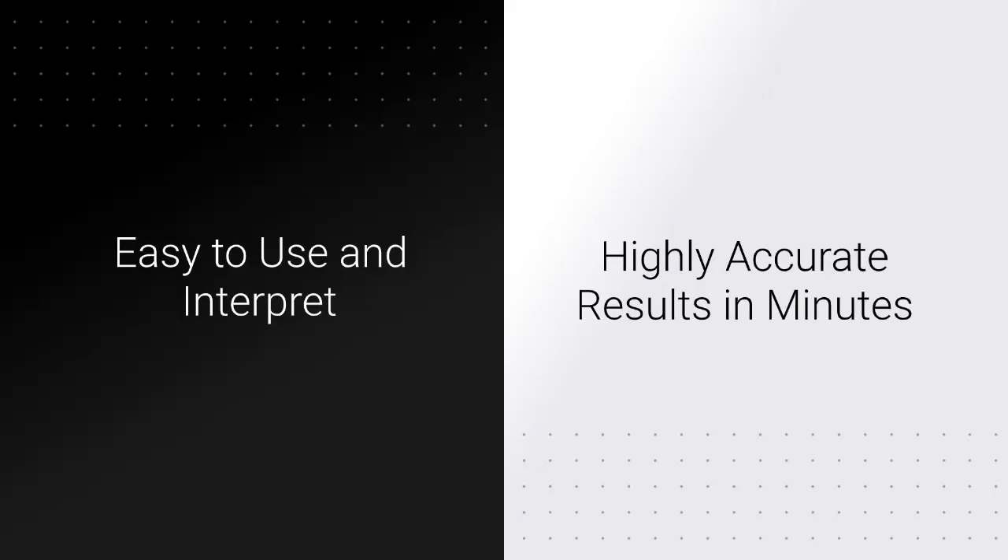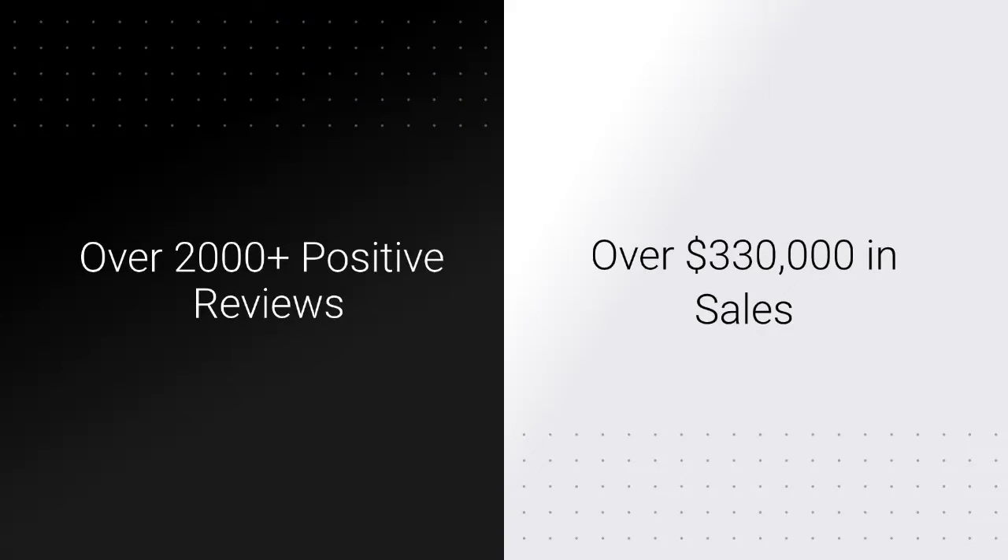JustFitter's 10-parameter test strips are easy to use and interpret, and provide highly accurate results in minutes. They have over 2,000 positive reviews and over $330,000 in sales.